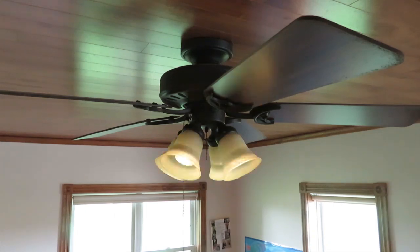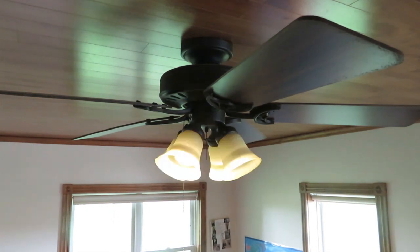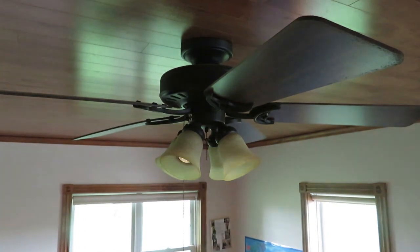You can see these lights are flickering on this fan and we want to fix that. The first thing we'll try is adjusting the dimmer. These lights on the fan are on a dimmer, so we can adjust that and see if that changes anything.